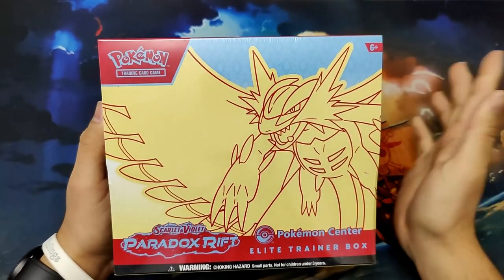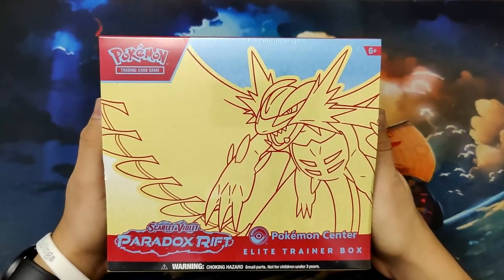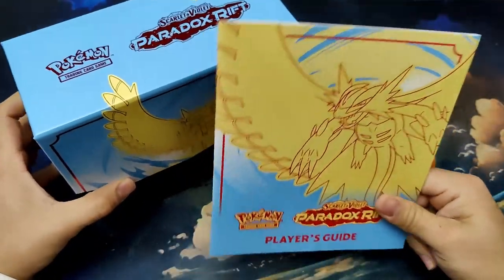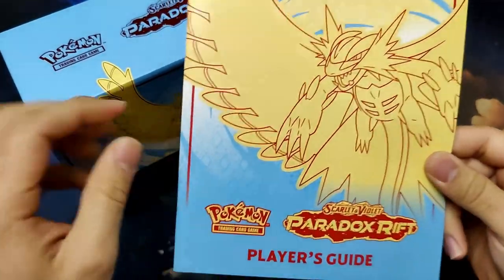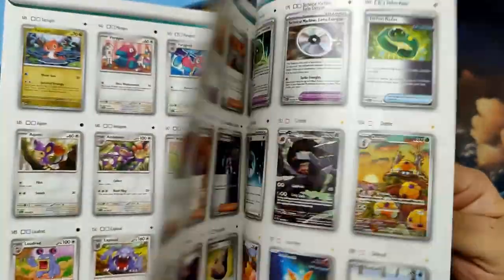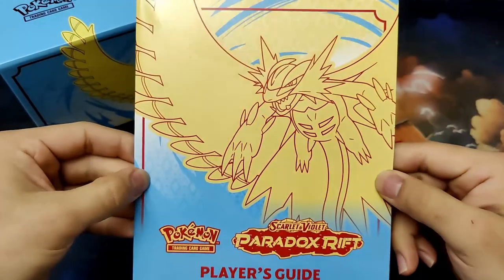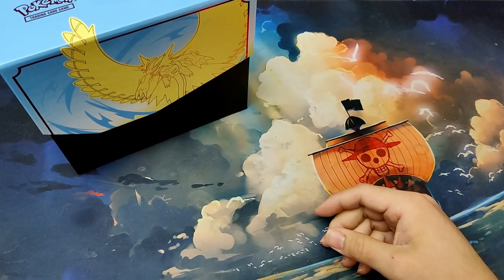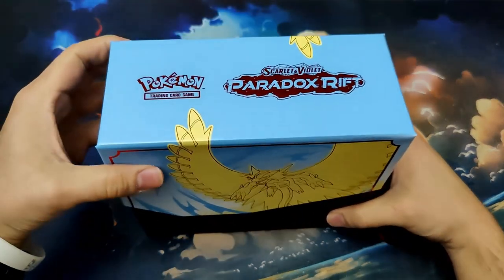Asylum is super cool. But let's open this up, see what we get, and see if we can pull some heat. In the last video we opened up the Iron Valiant version of this box — link is in the description down below. But today we're going to be opening up the Roaring Moon version, which is the front of this box, different from the Iron Valiant version. And then of course we have our Elite Trainer Box here.